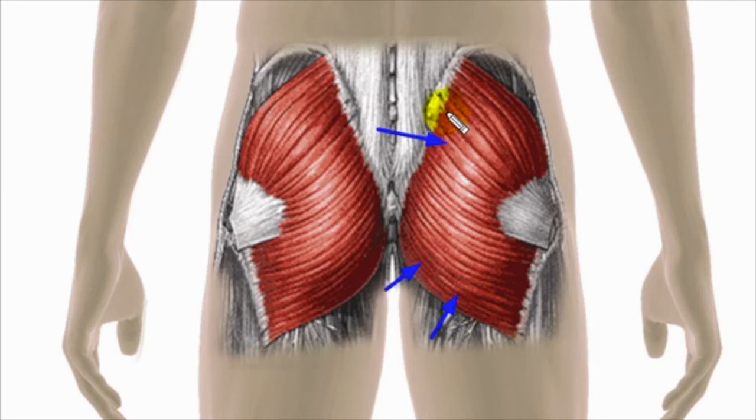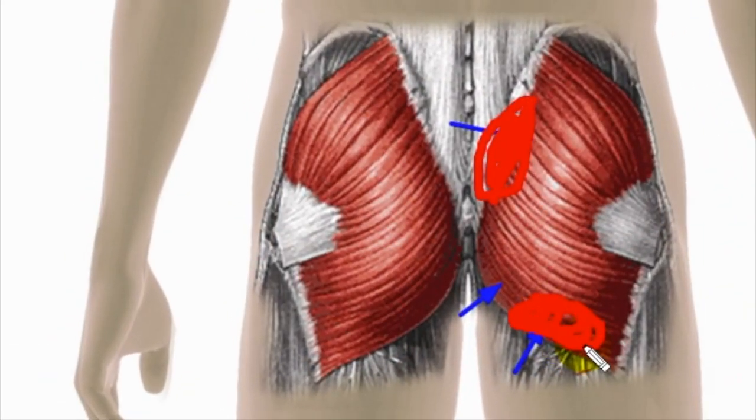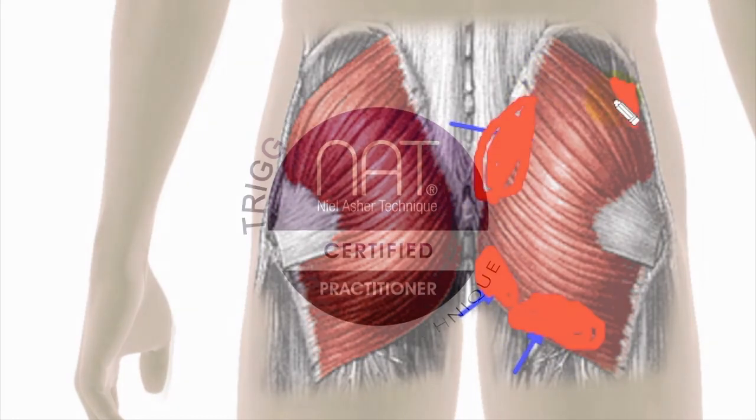The first trigger point has pain locally around where it is and in the lower section. The second trigger point is quite localized — you feel it just above it. The third trigger point is where you feel the pain higher up and across. Overall, the pain tends to run around the outside of the muscle itself.